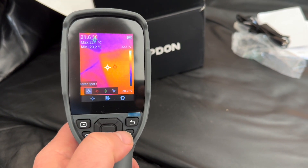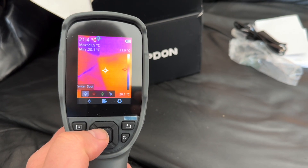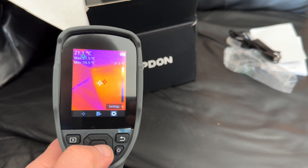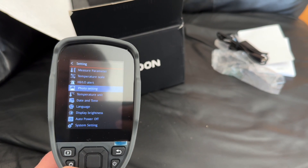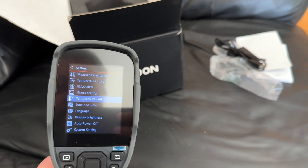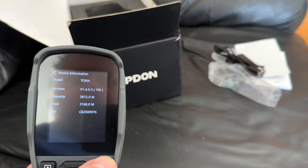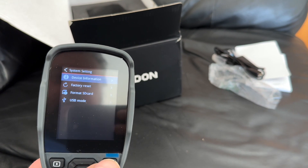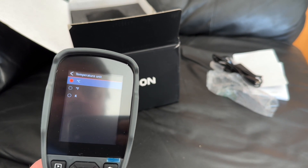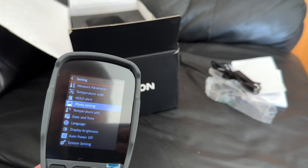We're just going to go over some of the measurements — spot, hot, cold. In the menu you've got settings, measurement parameters, temperature scale, high/low alert, photo settings, temperature unit, date, time, language, display brightness, auto power off, system settings, device information, format SD card, and USB mode. In USB mode you can connect to your computer or use it as a webcam. You can set temperature in Celsius, Fahrenheit, or Kelvin, and toggle photo auto-save and temperature alerts.